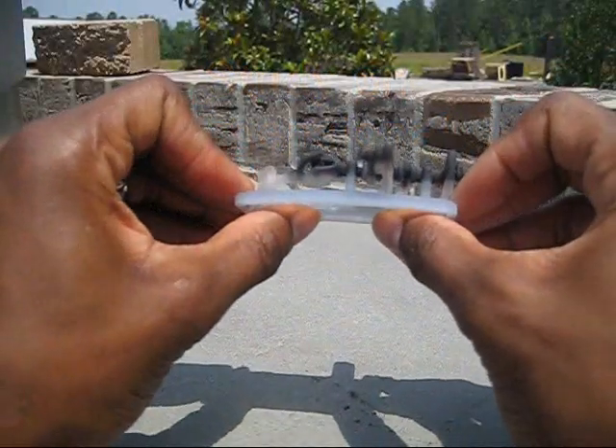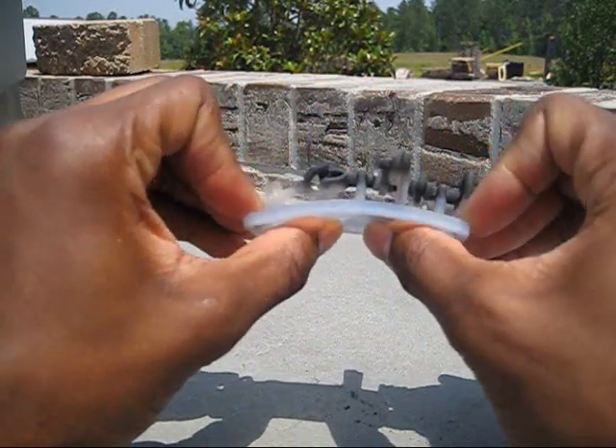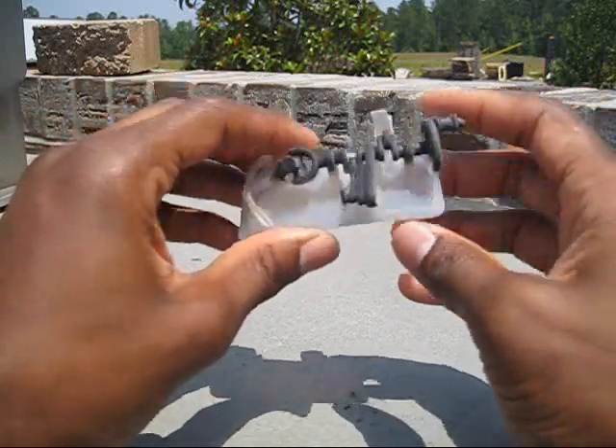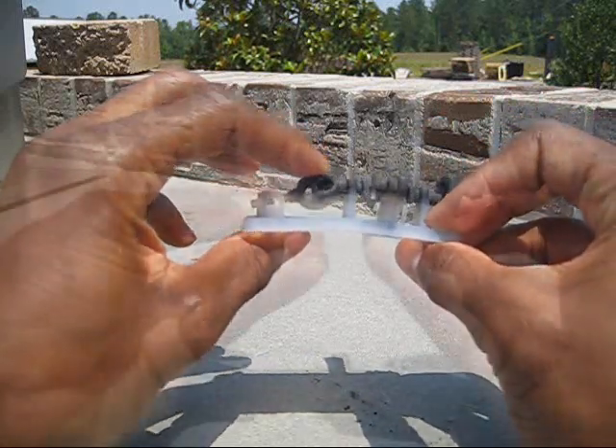I'm going to start flexing this Objet part first and it's feeling a lot softer than it did when I first put it out here. It's really bending here on this thick base and at the top by this turn wheel and on the joints. It's really feeling softer than before.